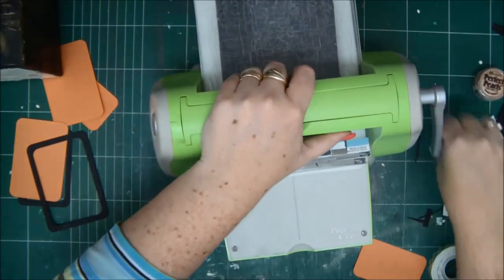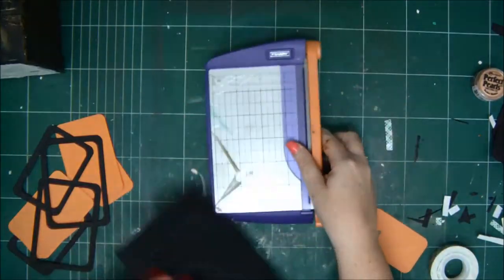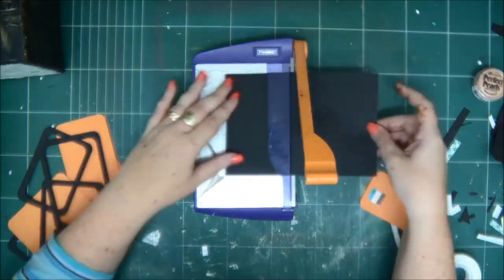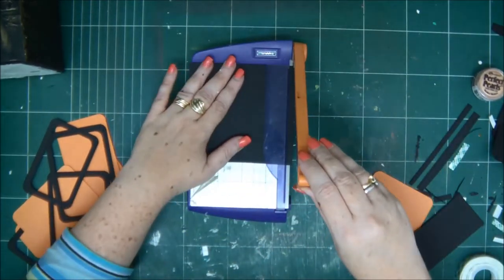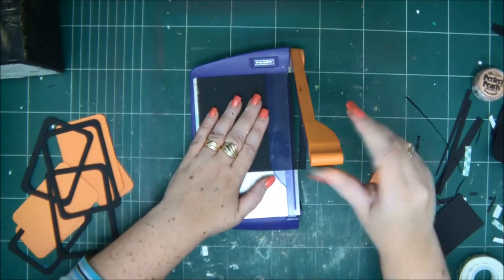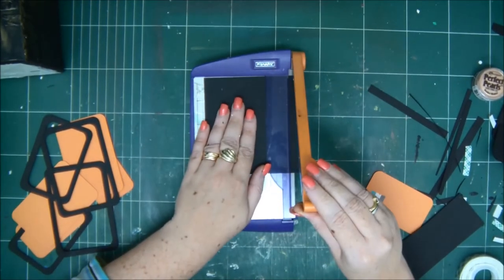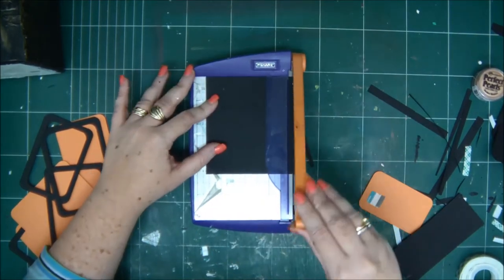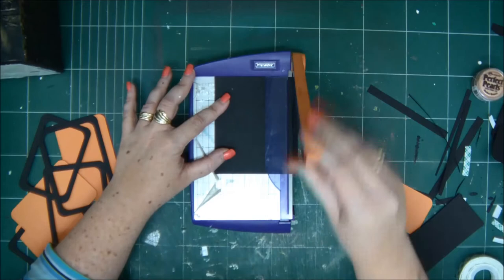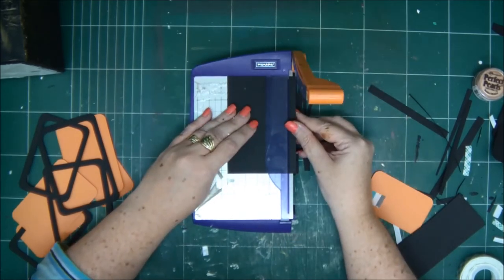Feeling much much better — thank you to everyone who has been asking, I really appreciate it. Now we're going to cut small stripes of black cardstock. They're going to be either a quarter of an inch or an eighth of an inch — it kind of depends on you. I did an eighth of an inch. These are going to be the bars on the window. I'm just using a small guillotine, moving the cardstock an eighth of an inch each time and cutting. You'll need two bars for each window, times four windows — that's eight bars altogether.